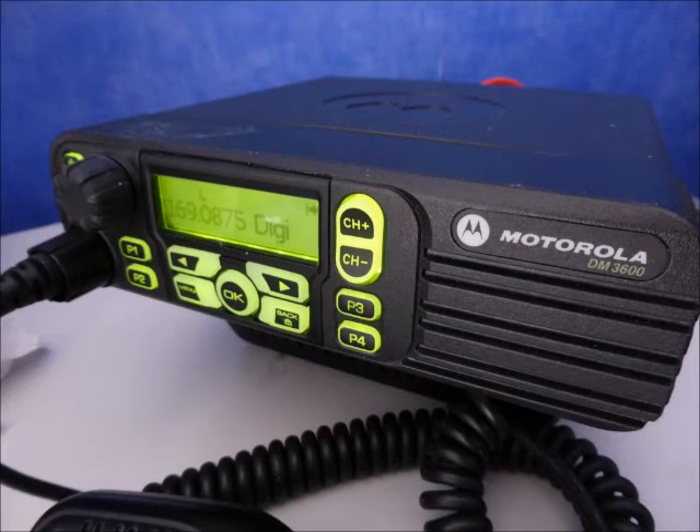Going through a wooded area now. This is on digital mode. Again, we're on the same location. This is back on analog mode.